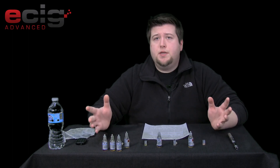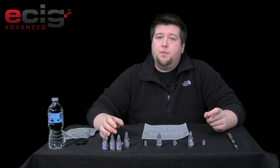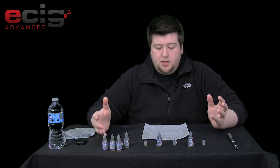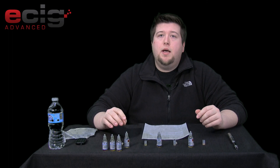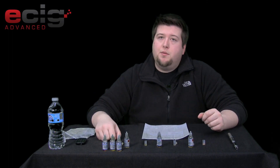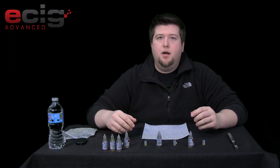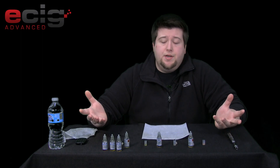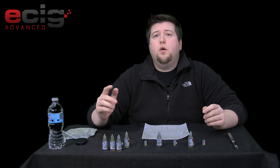If you enjoyed this review and want to try some of these juices, you can check them out at www.naturevapor.com. Again, a 10 ml is $5.25, comes out to about 52 cents a milliliter, and you can get 9 or 18 milligram in your 10 ml bottles. As always, come check us out at the forums at www.ecigadvanced.com/forums. Come post, join our vape for free store. Hope you all enjoy the review and have a wonderful day.